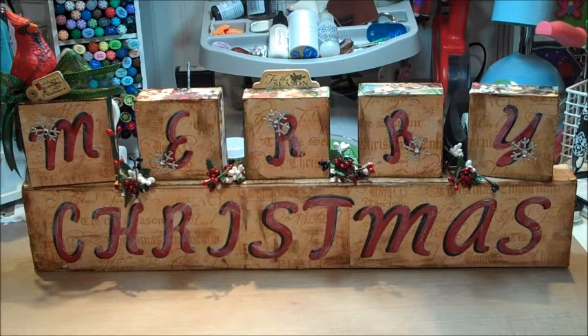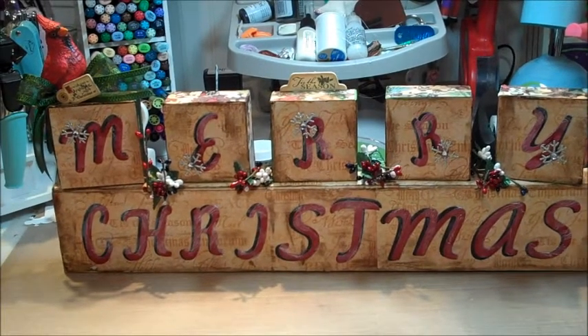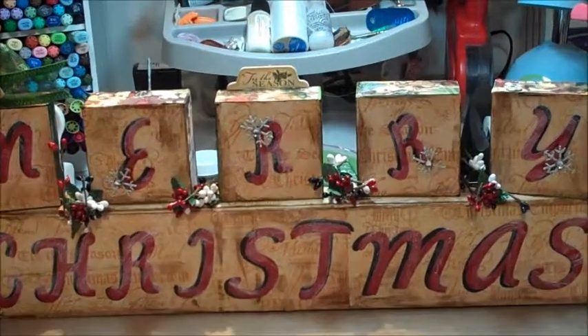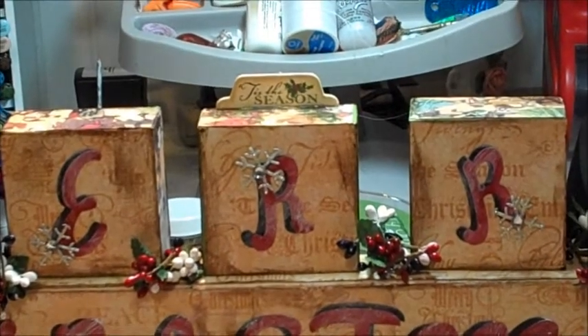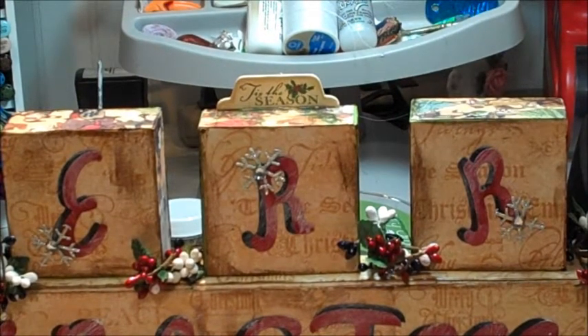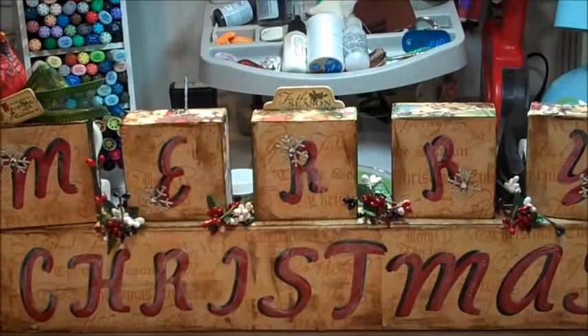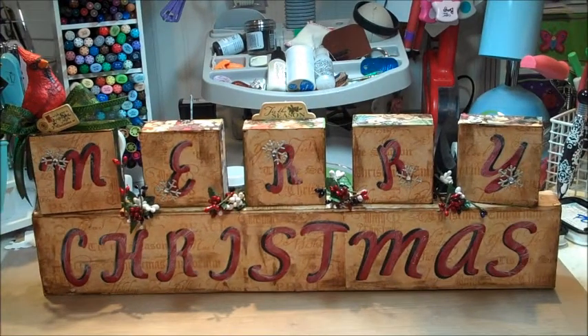There it is — my Merry Christmas display! I added a few extra things: a cardinal up on top with a little hot glue, and a little topper piece on top of the paper from the Graphics 45 labels and tags package. I decided to add that and a little bit of Christmasy-looking flowers in between. So there it is — super simple! Just get yourself some of that Graphics 45 paper; it is awesome. Have a great day and Merry Christmas!